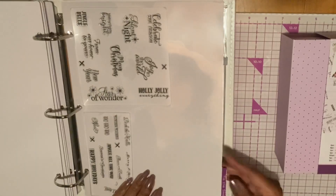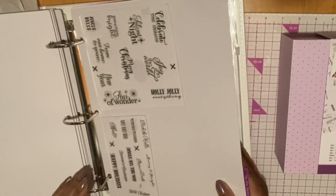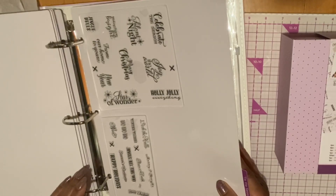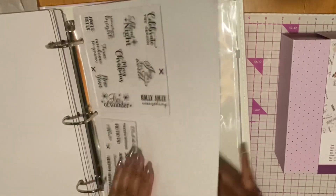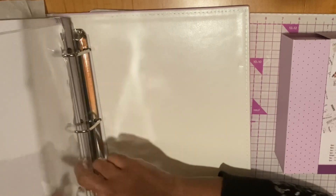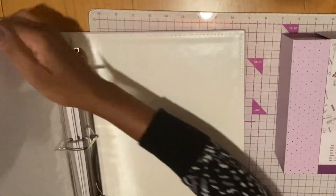The next one is Tis the Season, and they only give you a half a page of stamps here: Happy Holidays, Jingle All the Way, Season's Greetings, Merry Christmas, Deck the Halls, Winter Wishes, Ho Ho Ho, Noelle, Merry and Bright, Peace on Earth, Holly Jolly Everything, Joy to the World, Celebrate the Season, Silent Night. And then they give you a little folder here — once you cut your sentiments out you can put them in here. So this is the binder.